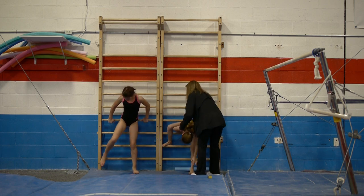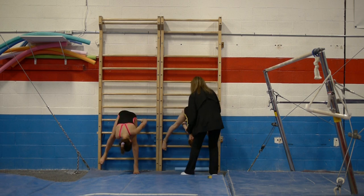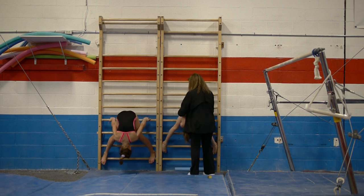So they'll crawl, they'll walk up, grab under, and straddle. And up and come out.